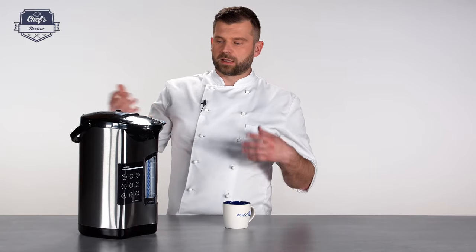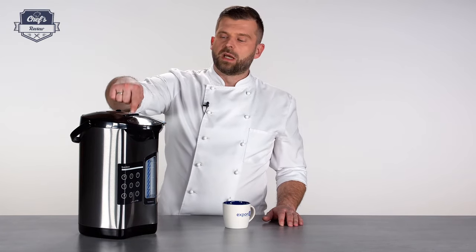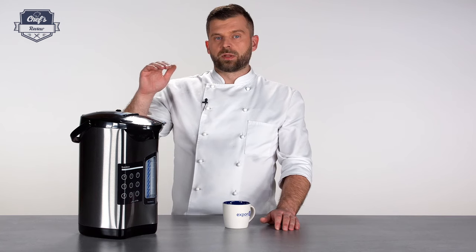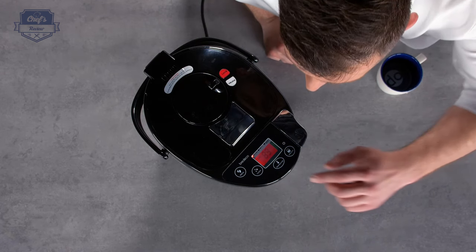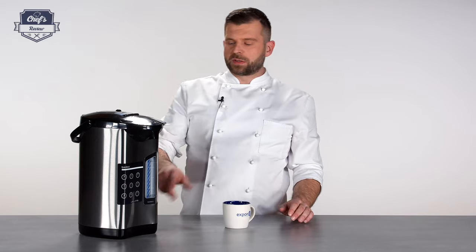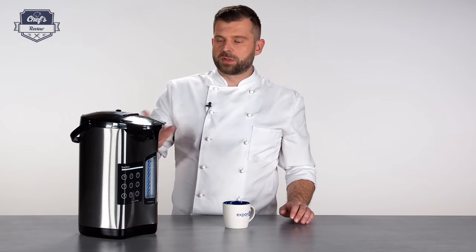You can also press the reboil button anytime. If you think the water has been sitting at a low temperature for too long, pressing reboil will bring the water to a boil and then drop it down very slowly to the selected temperature — for example, 60 degrees. Every time you turn off the device, it will automatically revert to 85°C when switched back on.